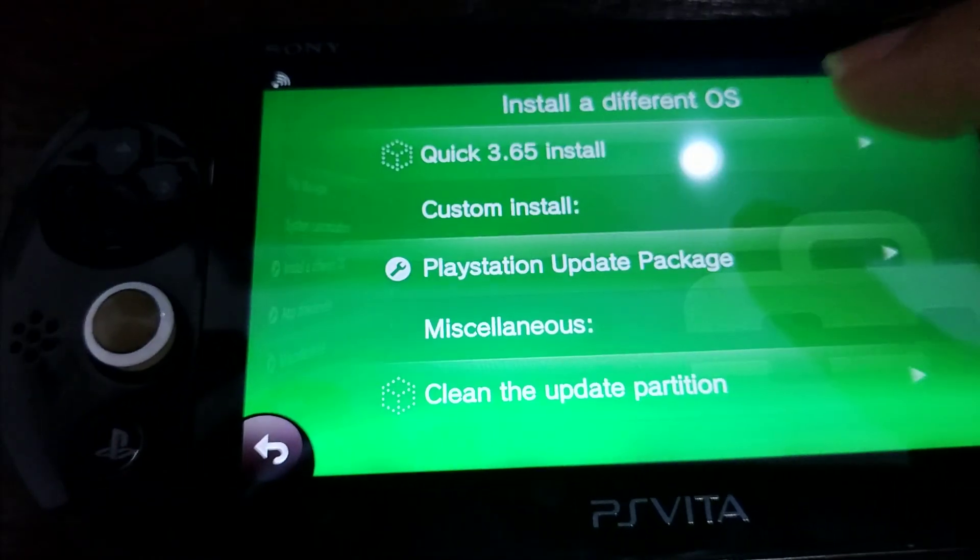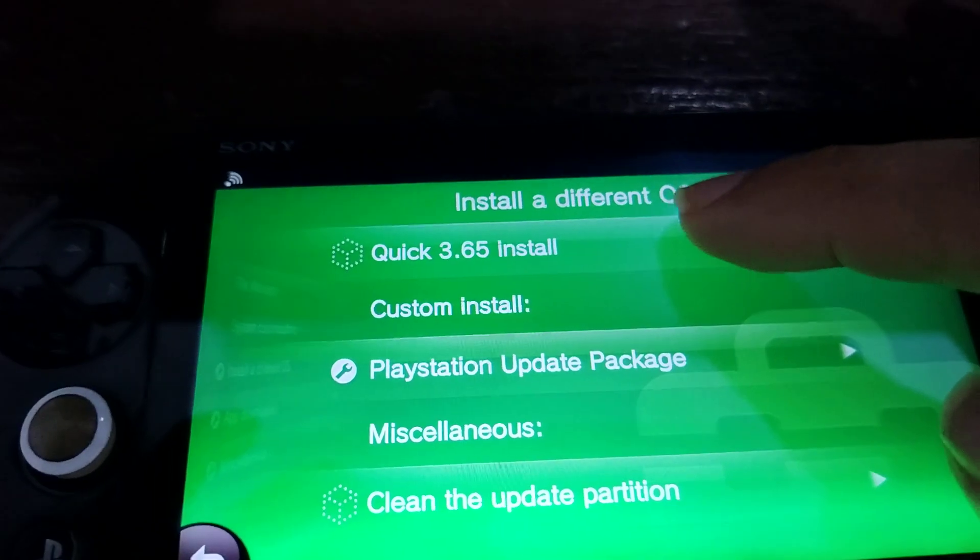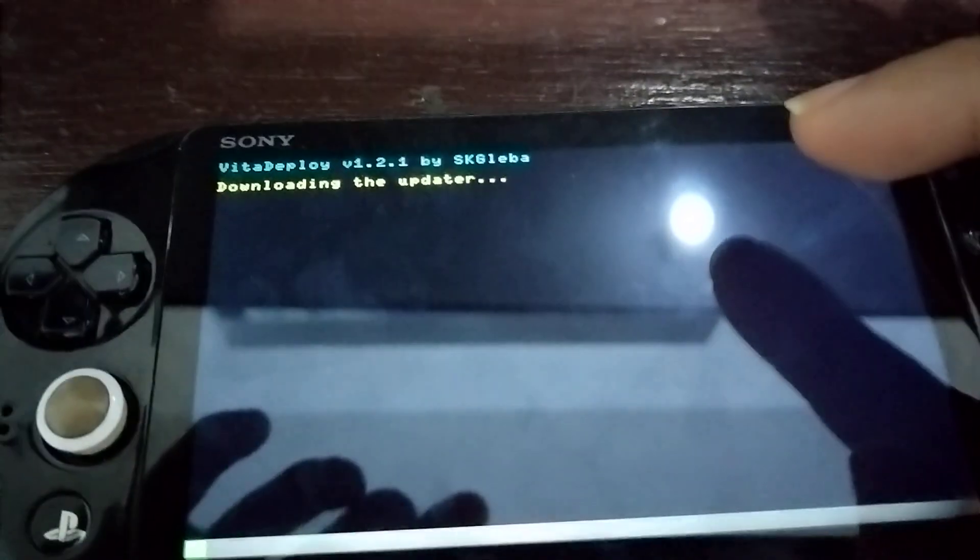So there we have it — we saw the different OS click in, just 3.65 installed. That's it! Thank you so much for watching, this will take some time. Subscribe, give a like, comment, have a great day!